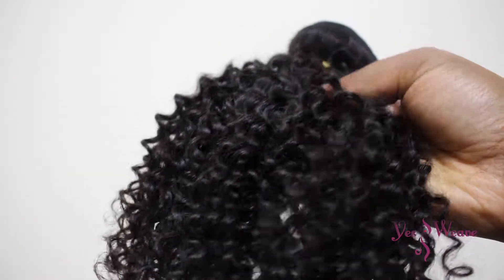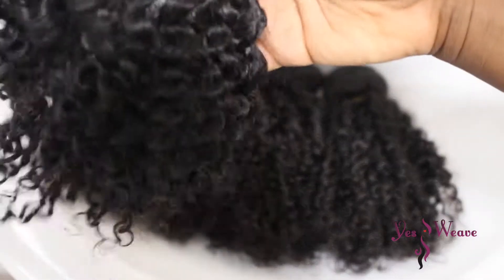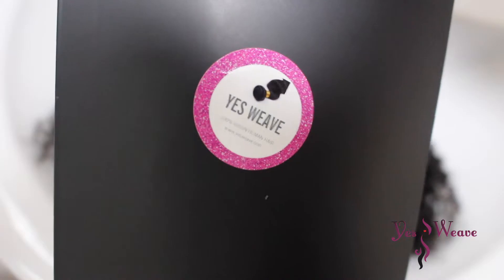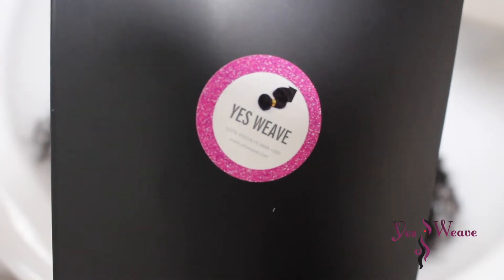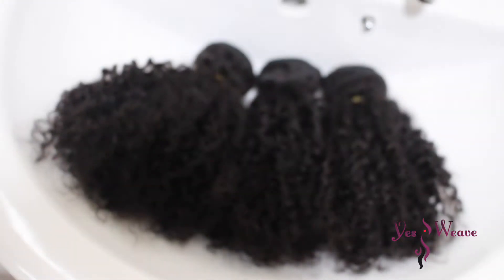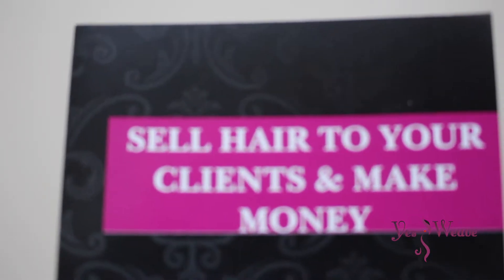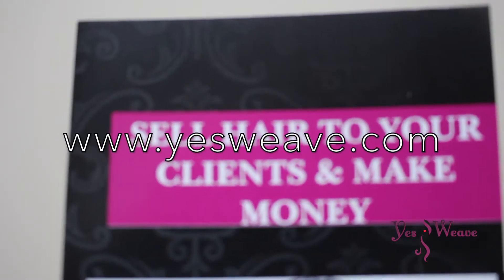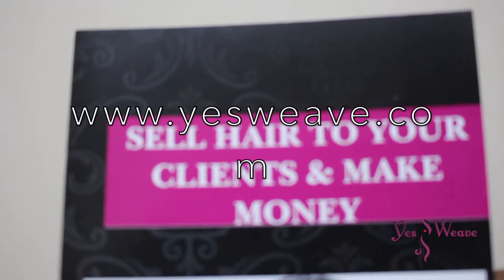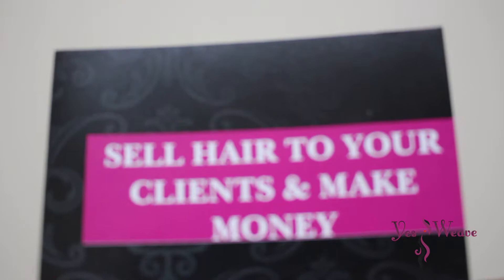The hair I'm going to be using is from a company called YesWeave — I'm using three bundles and a 4x4 closure. YesWeave is a UK based company that helps people start their own hair extension company from scratch. So if you're looking to start your own hair extension company but don't have the cash to get started, head over to www.YesWeave.com, register for a free account, and start making money selling hair.